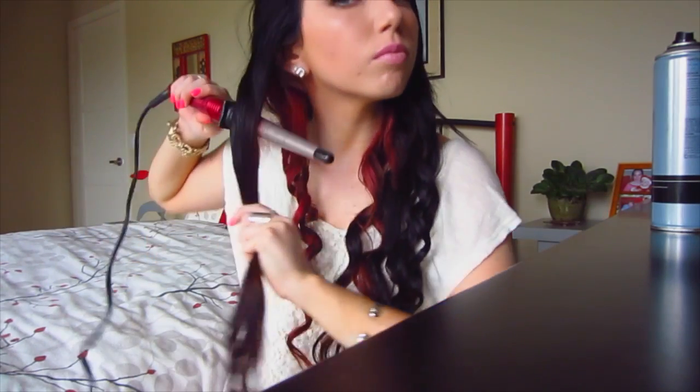When you're doing this, the fatter part of the curling wand should be faced upward and the skinnier part downward, then curl away from the face. This is basically what I do for my whole head. If you like to tease your hair, now would be the time to do that.